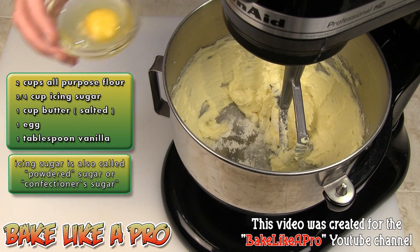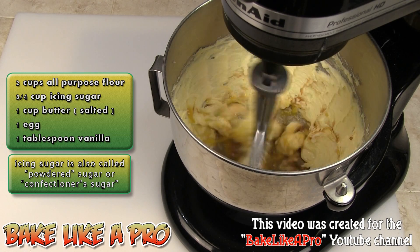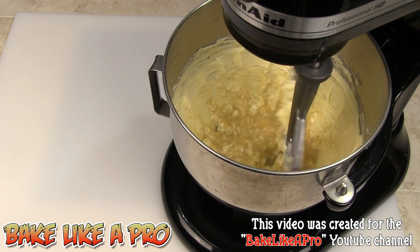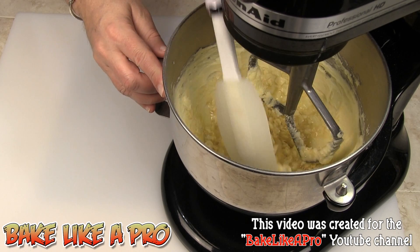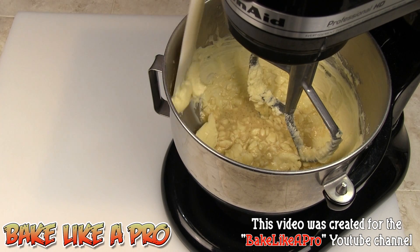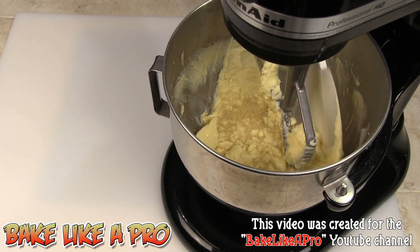And then I'm going to take my egg and get it in there, and also the vanilla. So let's mix that up. If you ever find that your ingredients are going up on the sides of the bowl, just grab a spatula and push them all down, just to help the mixer out a little bit.